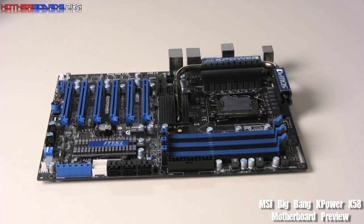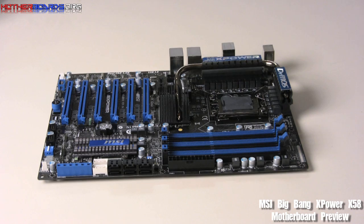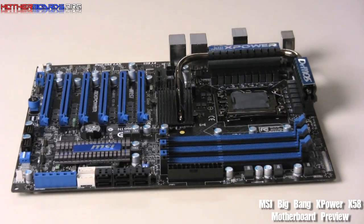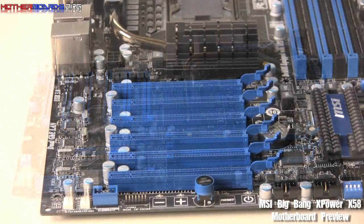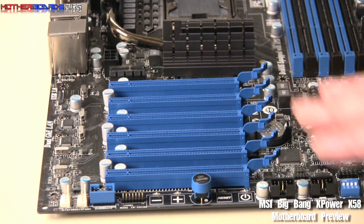This is the ultimate gaming board. It features the X58 chipset and has military class components — things like high-C caps, super ferrite chokes, and all kinds of good parts. It also includes the OC Genie and the OC Dashboard, which is a remote control that also controls your THX certified sound. There are also six PCI slots. You can do both triple CrossFire and triple SLI on this motherboard.